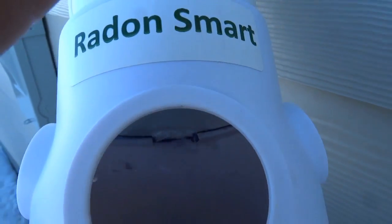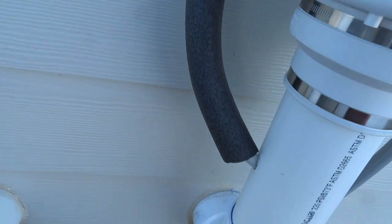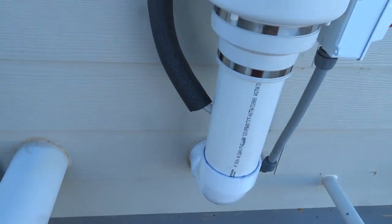After the Divertidrain access cap is removed, you can see water from condensate running back down into the Divertidrain gutter and out through the insulated water drain tube, thus bypassing and protecting the radon fan from water damage.